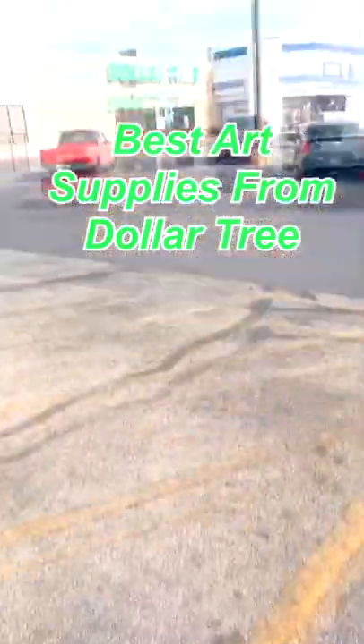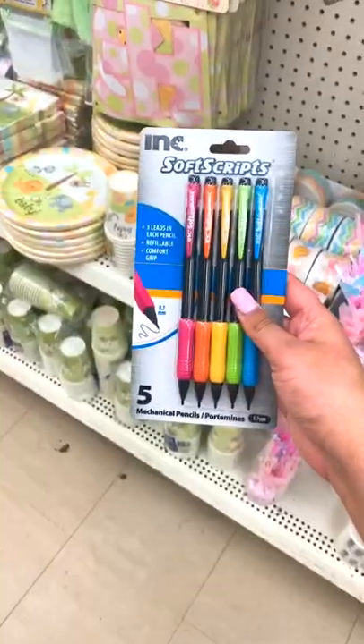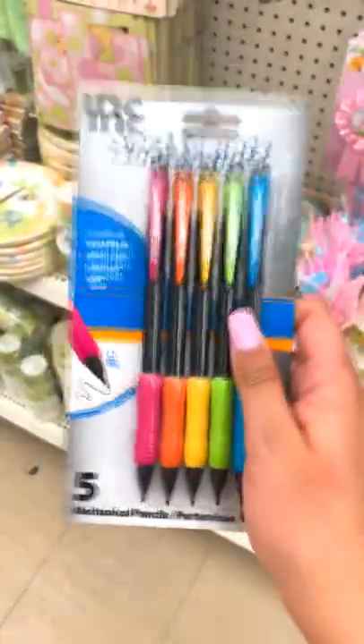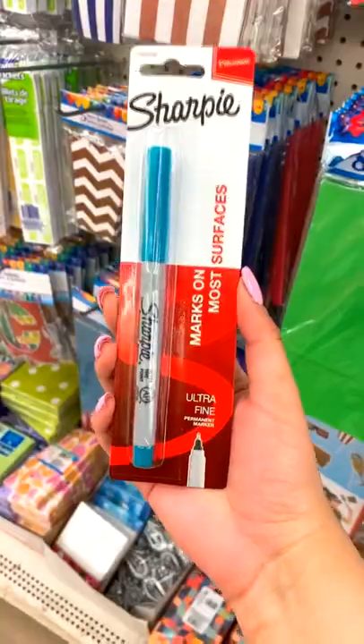Today I'm going to show you the best art supplies you can get at Dollar Tree. First up, we have the Ink Soft Script mechanical pencil — these are sturdy and the eraser is amazing. These Sharpie felt tip pens in